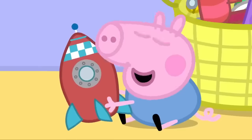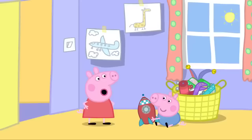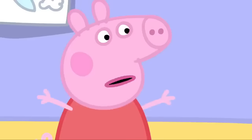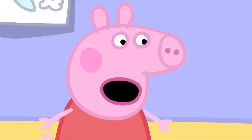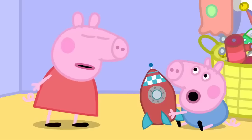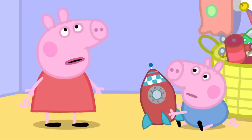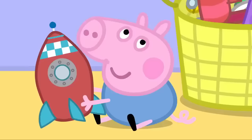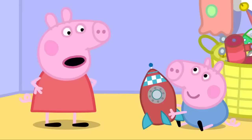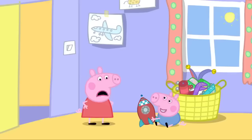George is in the bedroom playing with his toy rocket. George, I'm learning to whistle — you make an O shape with your mouth and blow. It's almost impossible, like wiggling your ears. George can wiggle his ears. Whistling is harder. George can whistle.